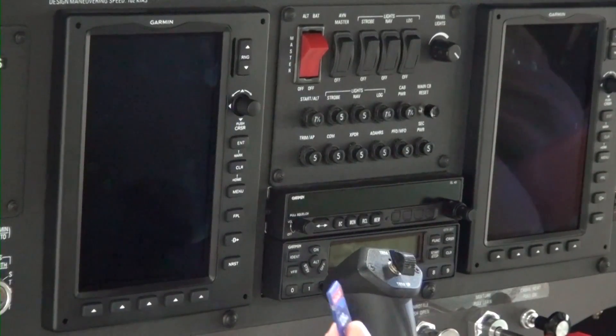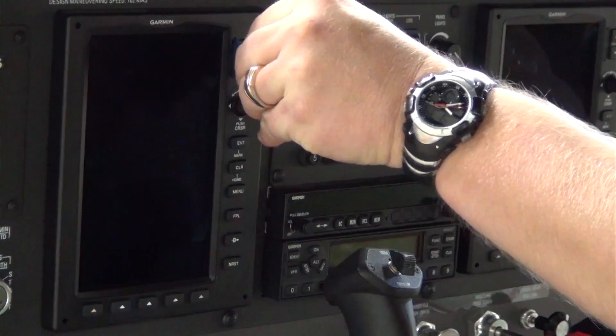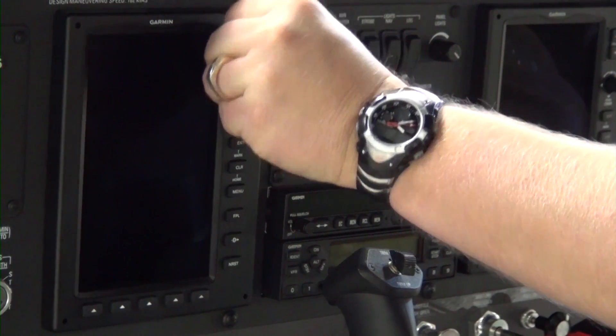Insert an SD card loaded with the correct software version in the PFD display card slot. Please reference the Skycatcher portal at www.cessnasupport.com.